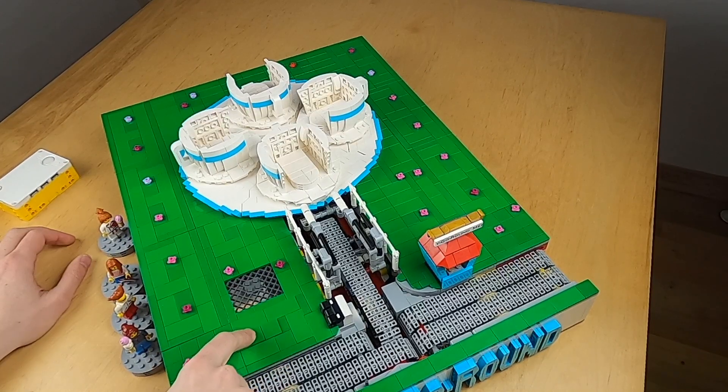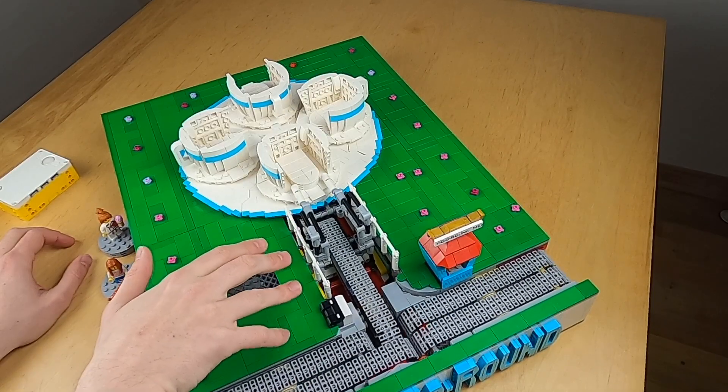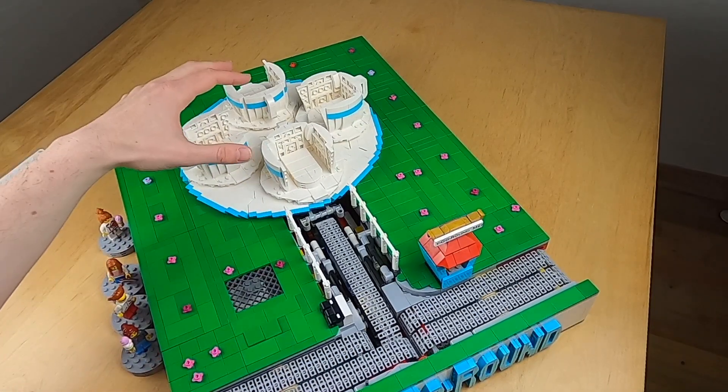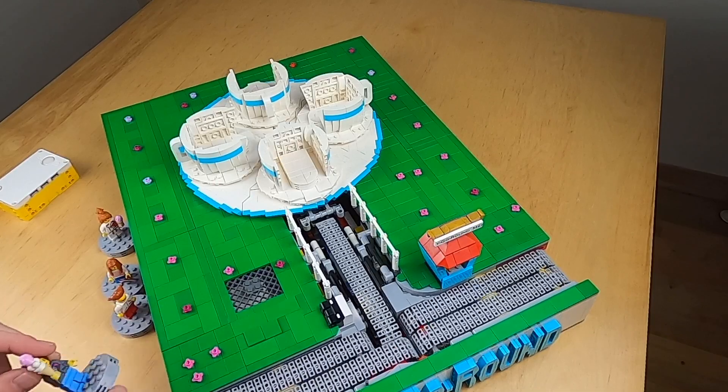Here I can activate the program. Immediately you're going to see this lift is going to adjust itself so the module knows exactly where it is. The same happens with the cups, and now it's ready to get the first passenger in.